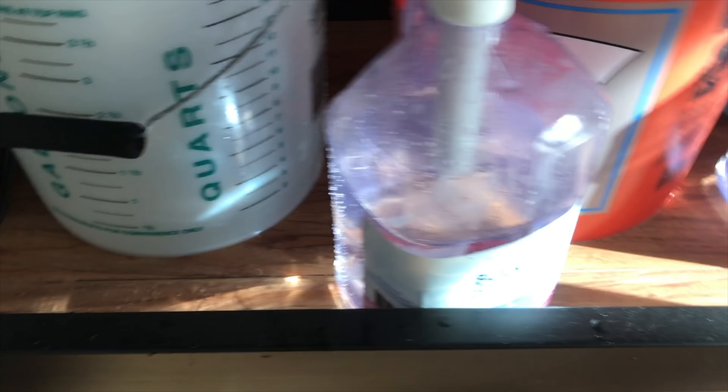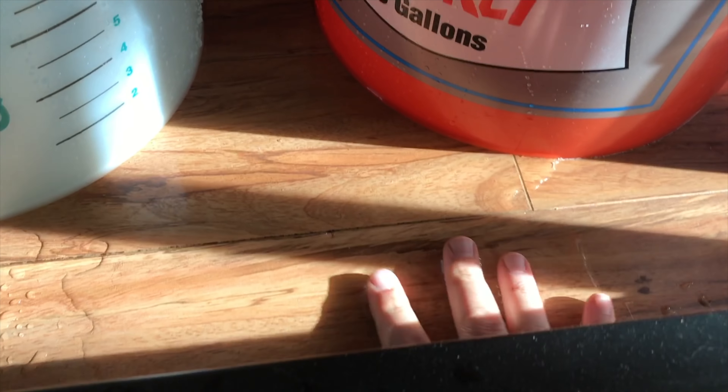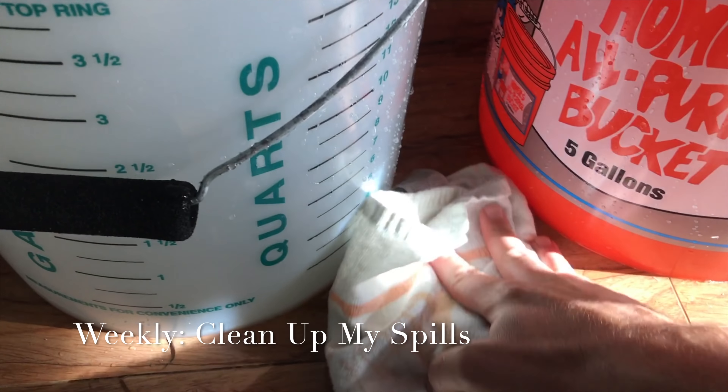Another super annoying weekly task is to clean up my spills. I always end up with water down there somehow — weekly task: clean up after myself.